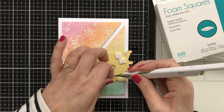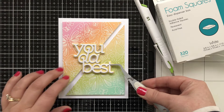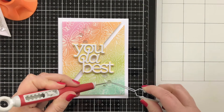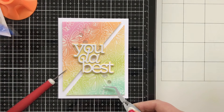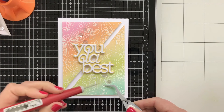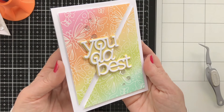I'm popping up the sentiment — the You Da Best — with a couple of foam squares at the top and the bottom, and then just pop that right down in the center. And the thing that I love about this is that the center where the cut happened was where the yellow was, so that's why I chose the sticky note color and I think it works perfectly. I'm finishing this off with just a few sequins to add a little bit of shine, and I just use my tweezers and the Tim Holtz craft pick as opposed to a dedicated sequin tool — I'm having better luck that way.